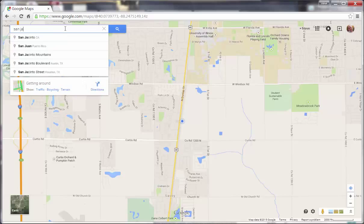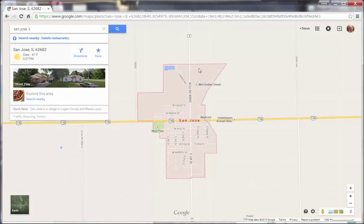For our example, the well is near St. Joe's. Type that in and click the magnifying glass on the right side of the search box, and it brings up St. Joe's.